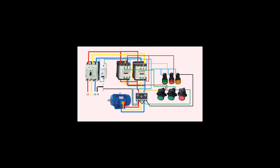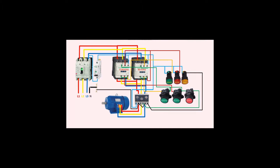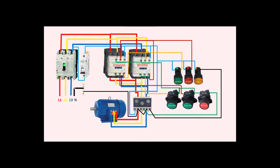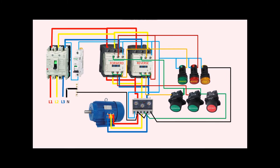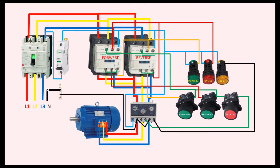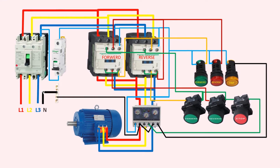Hello and welcome to today's video, where we'll be discussing forward/reverse starter circuits for electric motors. If you're someone who's interested in learning how to control the direction of rotation of a motor, then you've come to the right place.